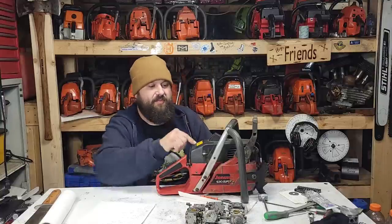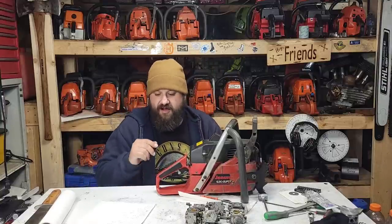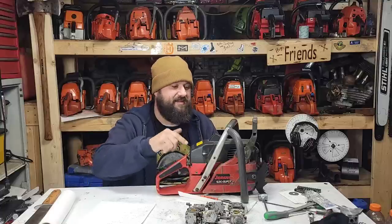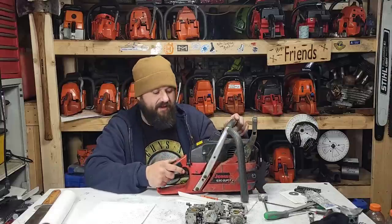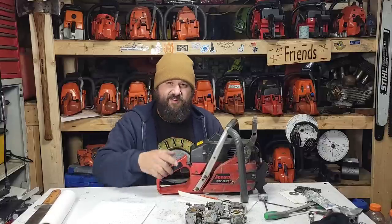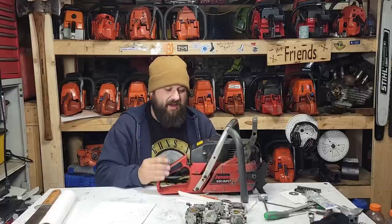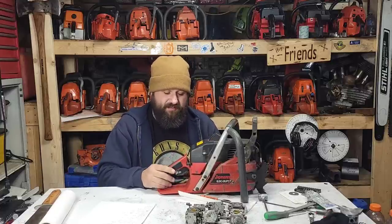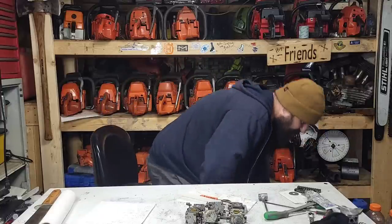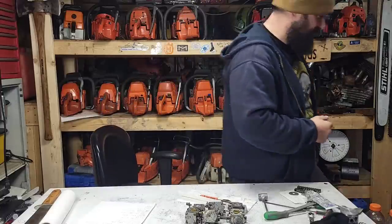This is a 1989 630 Super — one of my saws. This thing's ported to the moon — I pretty much did everything I could do to it. It's a saw I'd like to recreate on the channel sometime because it's a really good build, not the easiest to live with. This has a 225A — older saw, lower number — and this carburetor fuels and works absolutely perfect in this saw. That's kind of how you know the numbers. Let's go look at these carburetors on the bench.